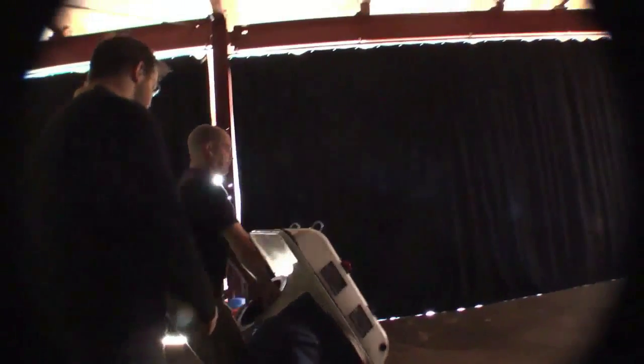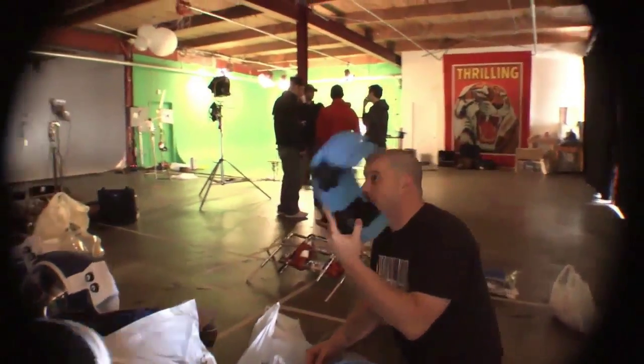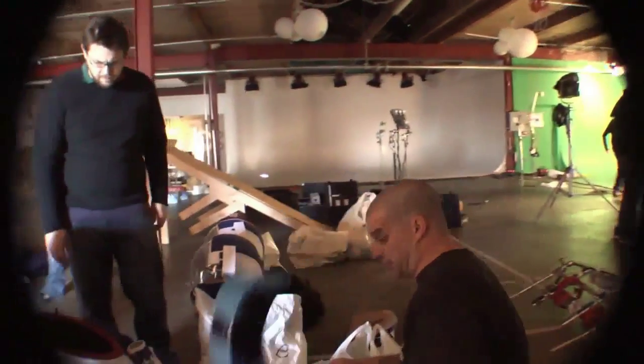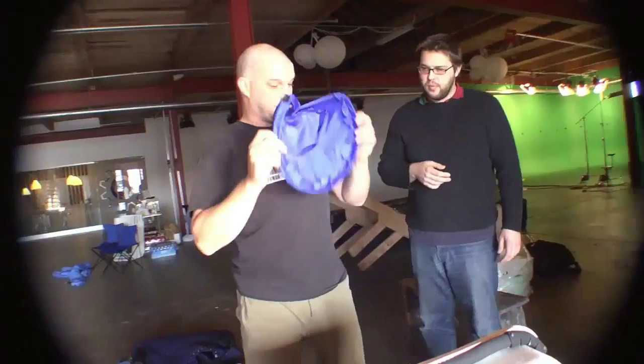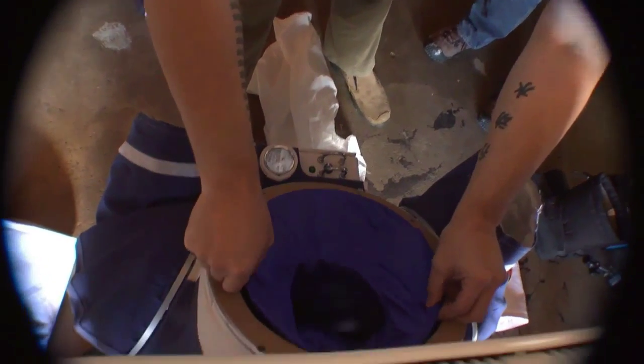Anybody can build a spacesuit if you have enough time and crazy. This one's mine. This is just a wedge that gets stuck up here. This goes over my head — there are three Velcro points in here, and it basically sits in here like this, so I've got like a little mock turtleneck on.